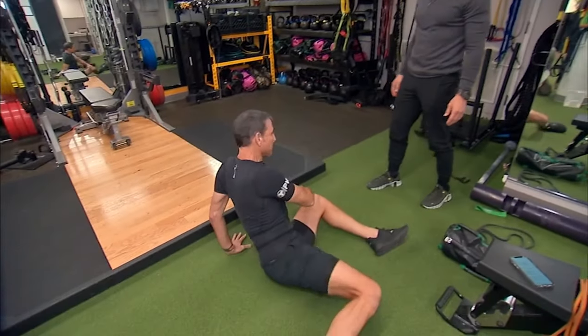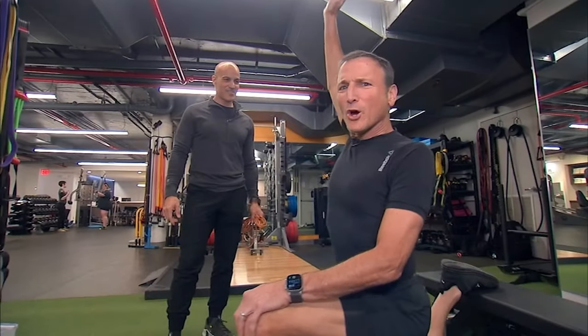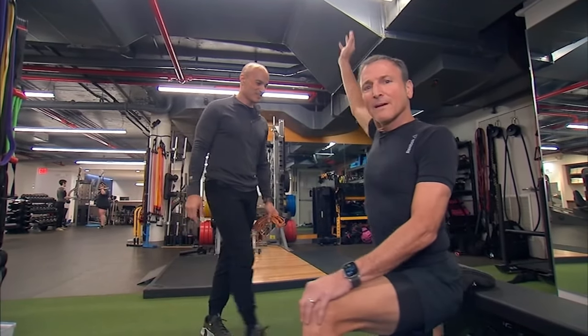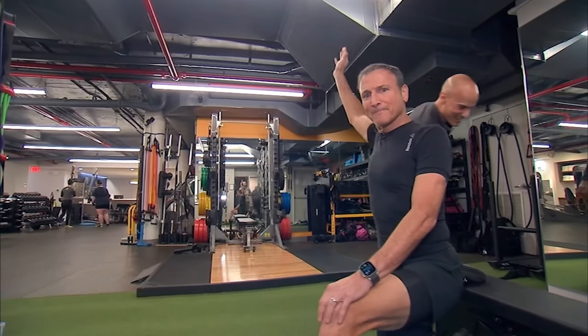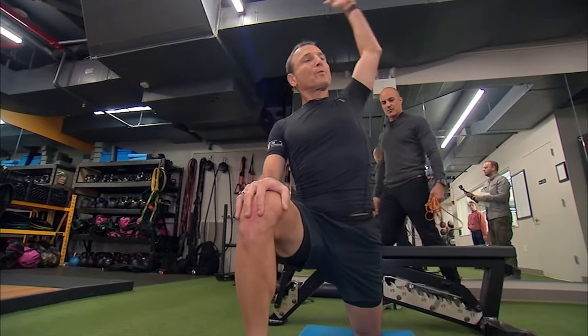Excellent job, and then rotating. Injury-free, baby. No injuries. Let's go four more. I'm breathing loud for you, Kelly. I know you love it when I make noise when I breathe.